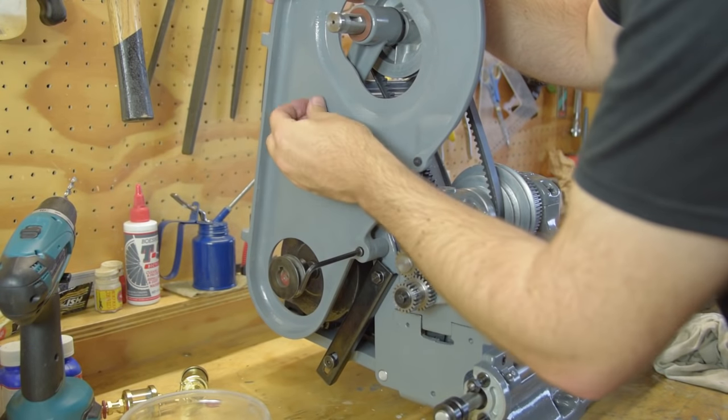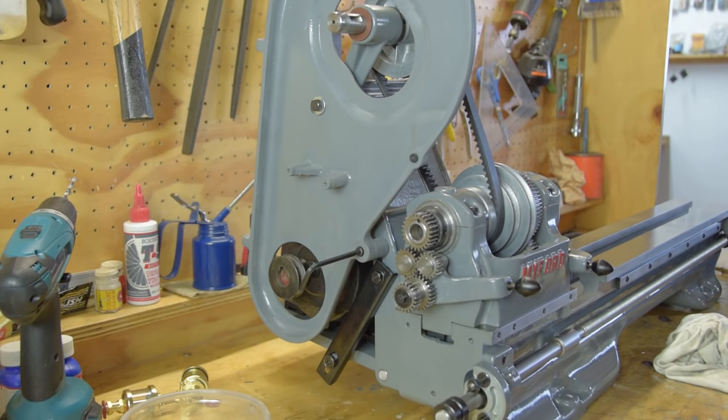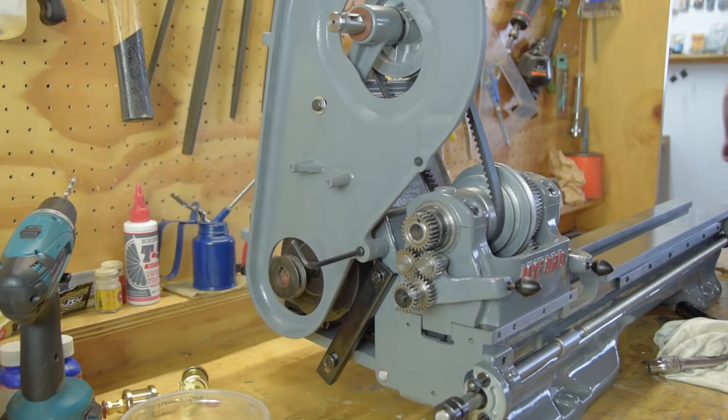This is a little point of interest: the belt guard is different from every other ML7 picture I've seen. It looks more like the guard on a Super 7. I guess they had some Super 7 parts left over — it looks better.